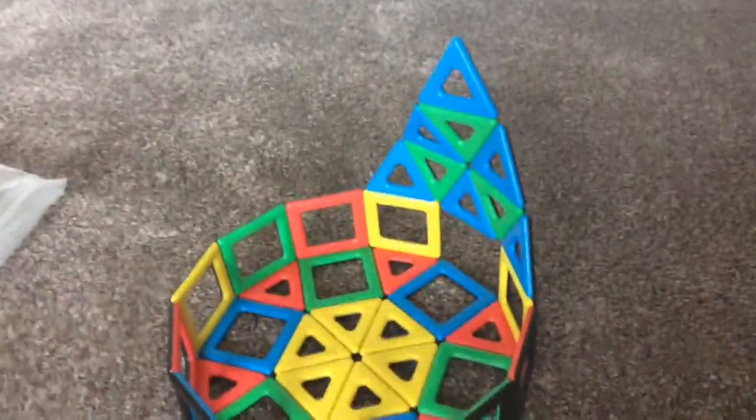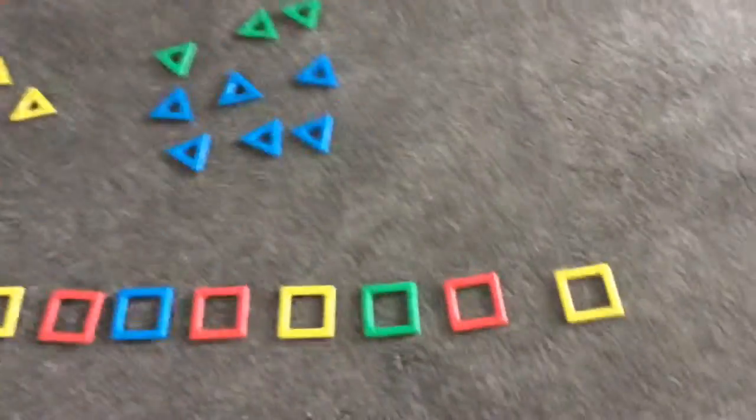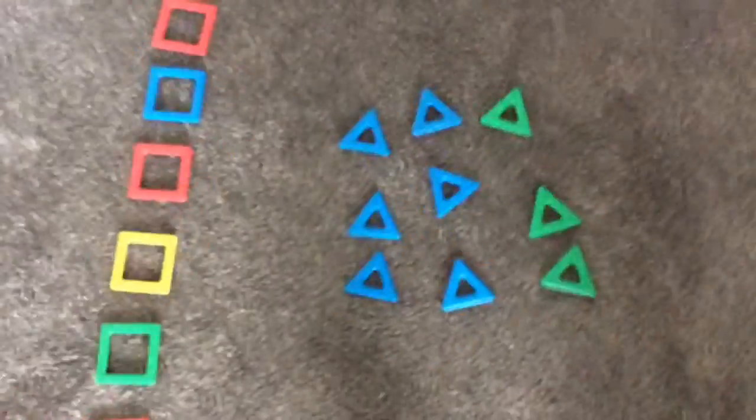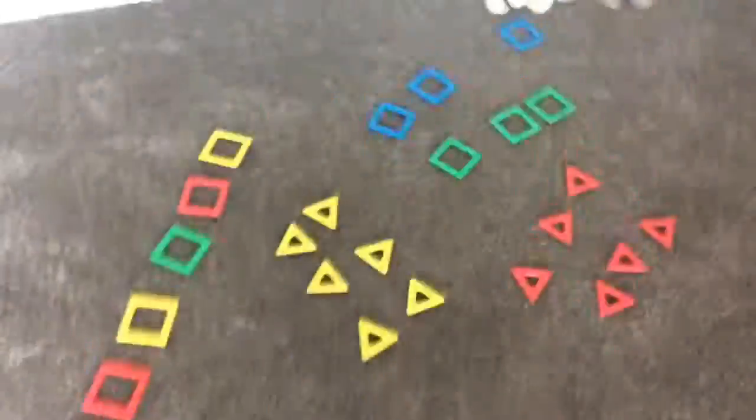So let's get into the pieces. Around the outside you'll need four yellow squares, four red squares, two green squares, and one blue square. That's for around the outside.